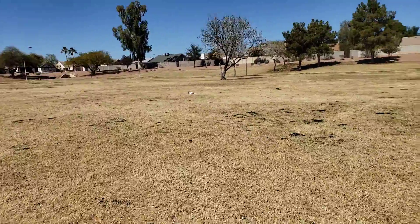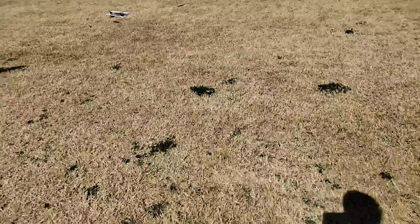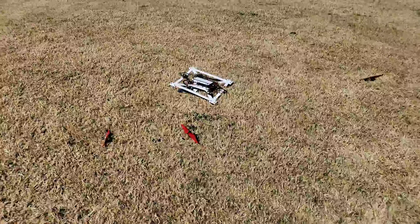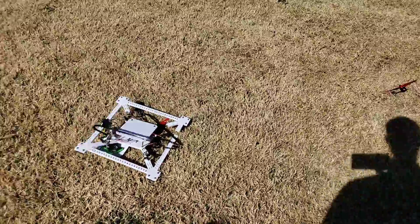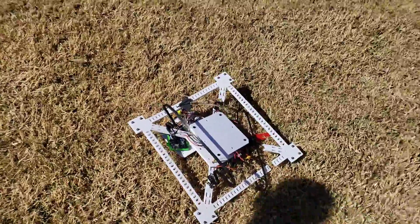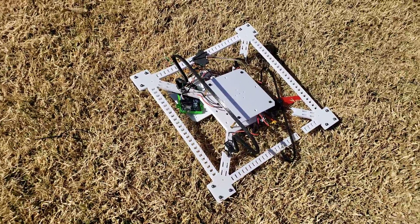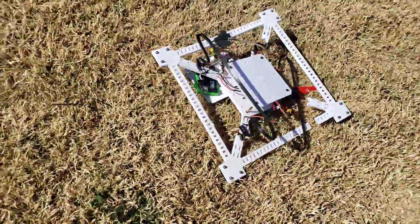I'm still recording so we can view it. There is no saving it. I'm guessing one of the... That looks really bad. That's going to need a lot of fixing.